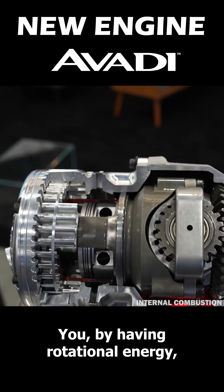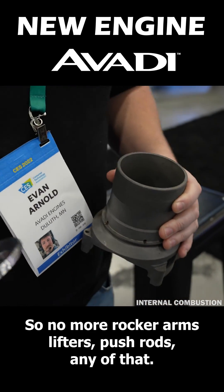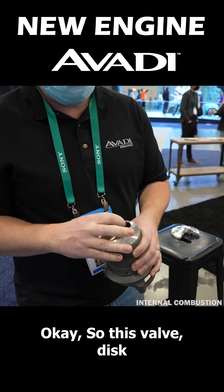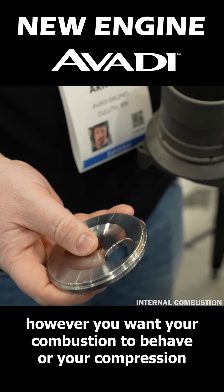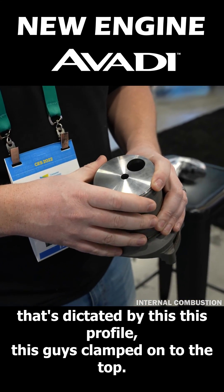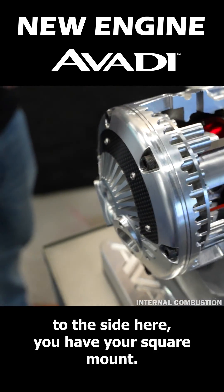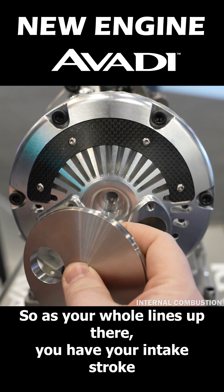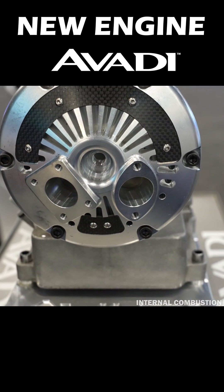By having rotational energy you can eliminate your valve train — no more rocker arms, lifters, push rods, any of that. This valve disc, which is shaped however you want your combustion to behave — your compression is dictated by this profile. This is clamped onto the top, and as your engine rotates you have your square mount here, which is your intake port. As the hole lines up there you have your intake stroke, compression, combustion, and exhaust out of your exhaust port.